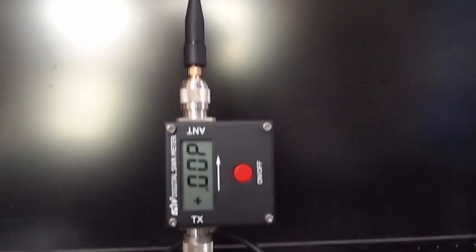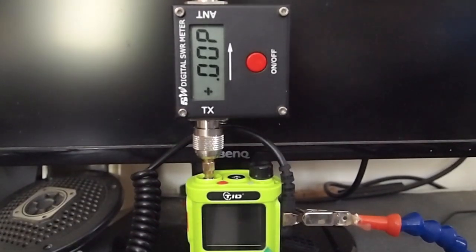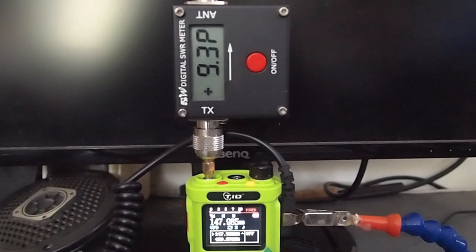Now you can see we have placed the stock antenna on our test setup, and what we're going to do now is see what the forward power will be of the stock antenna. We've got 9.3 watts of forward power.